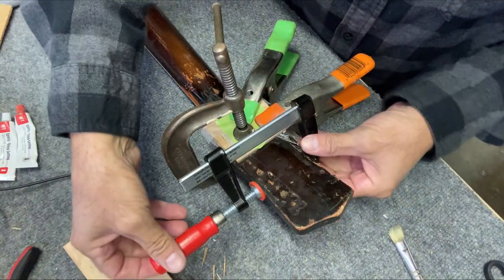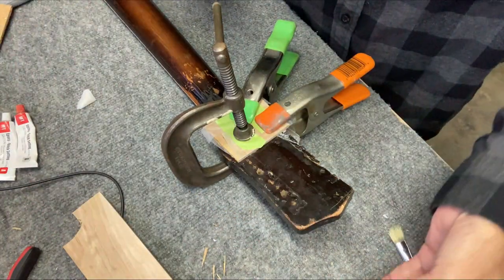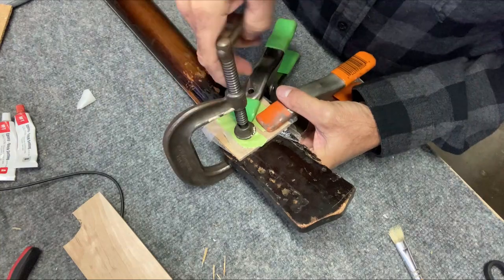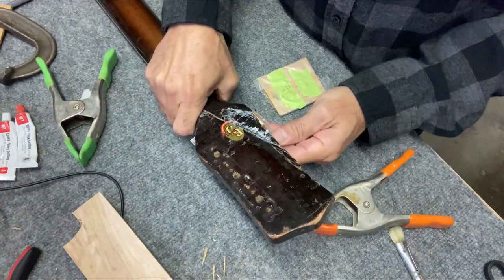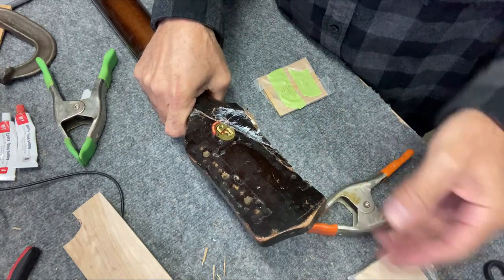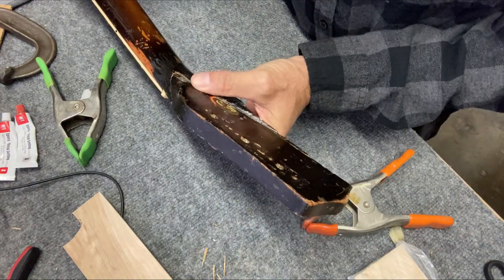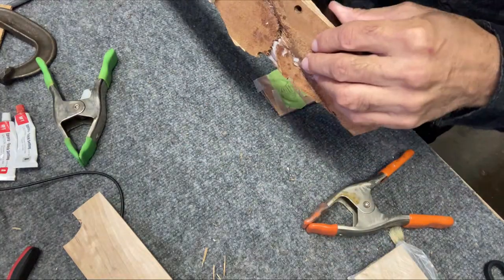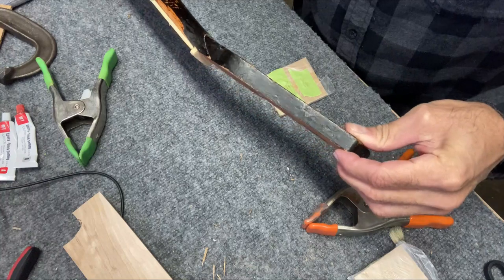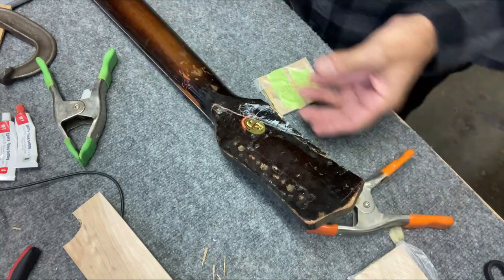Okay, it's the next morning. Going to remove these clamps and see how this made out. It's actually not too bad — pretty even. You can just feel the glue buildup; this will clean up nice.